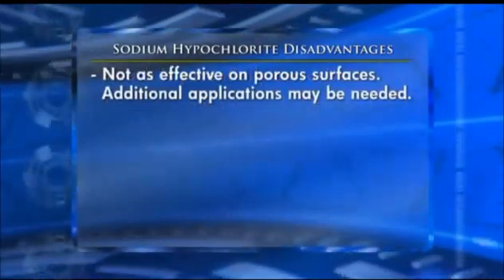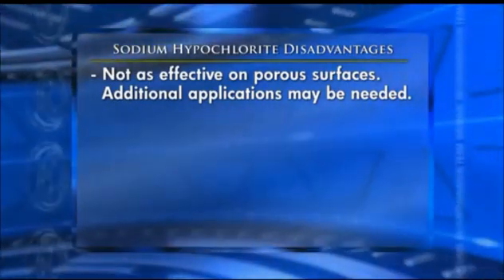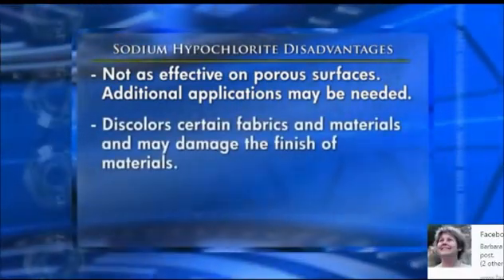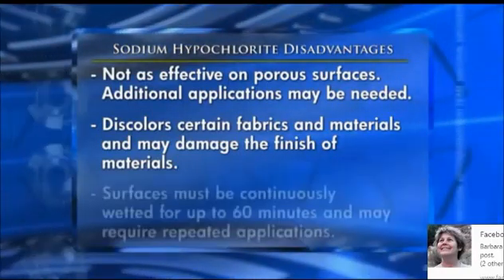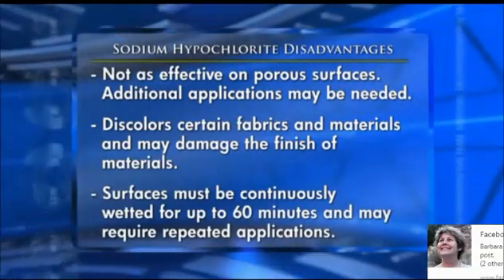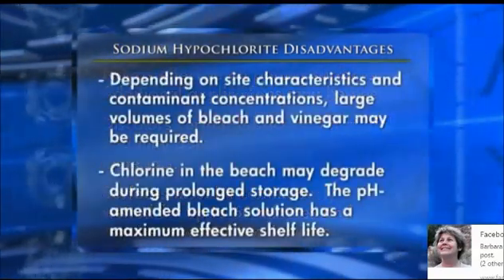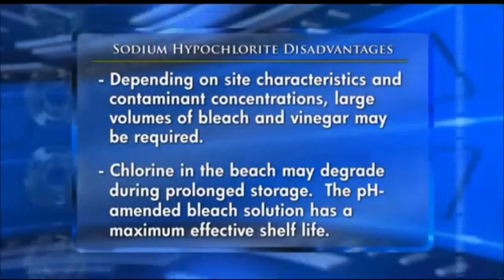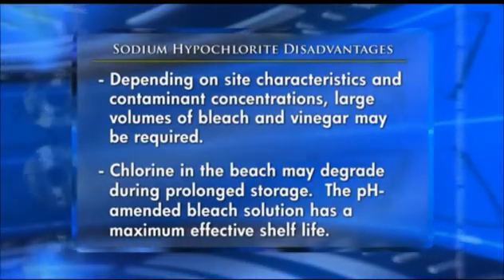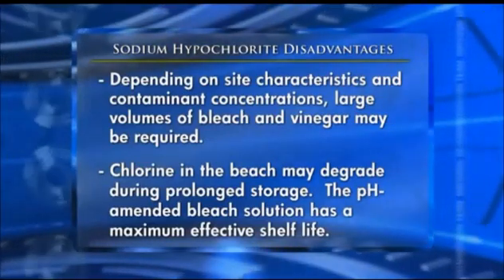The pH-amended bleach solution is not as effective on porous surfaces. Additional applications of the solution may be needed to increase effectiveness. Bleach discolors certain fabrics and materials and may damage the finish of materials. To be effective, surfaces must remain continuously wetted for up to 60 minutes; this wetting process may require repeated applications. Depending on site characteristics and contaminant concentrations, large volumes of bleach and vinegar may be required. The amount of chlorine in the bleach may degrade during prolonged storage, and the pH-amended bleach solution has a maximum effective shelf life.